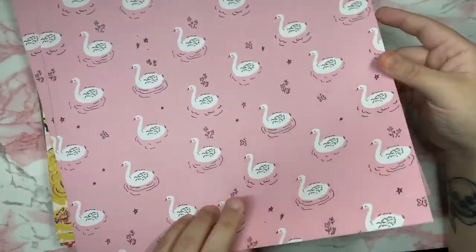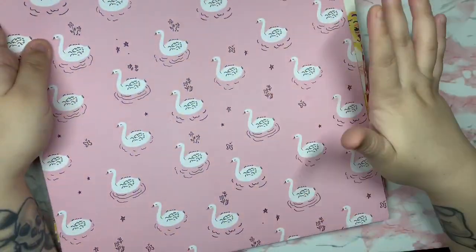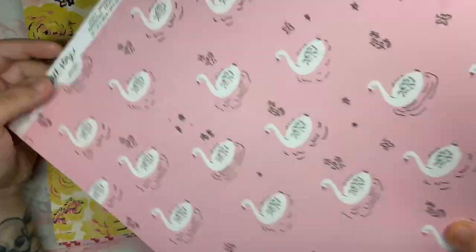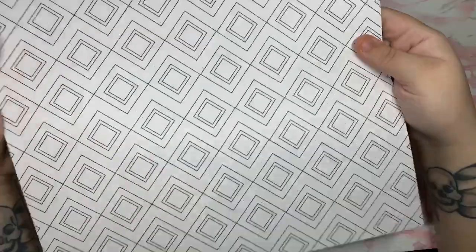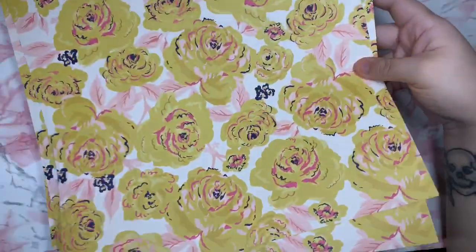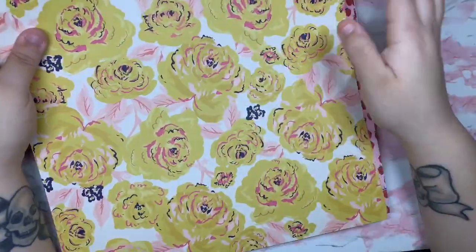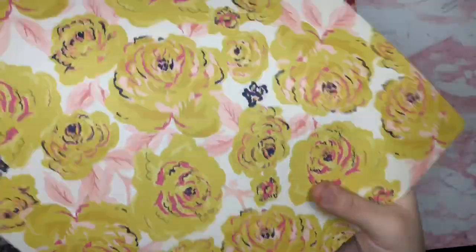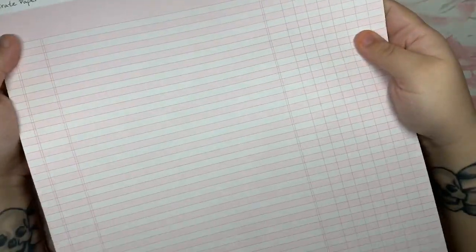Then there's the swans paper — how gorgeous is this one? I love swans and I love the baby pink on the back, so gorgeous. The back has a beautiful pattern. There's also a floral paper where you can even fussy cut the florals and make ephemera. The back is also gorgeous.